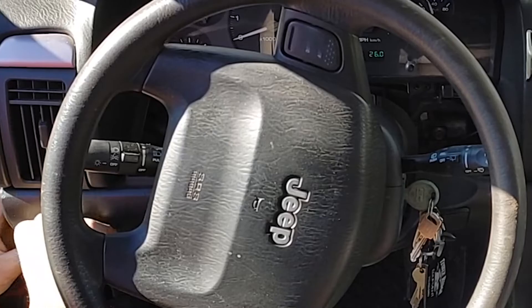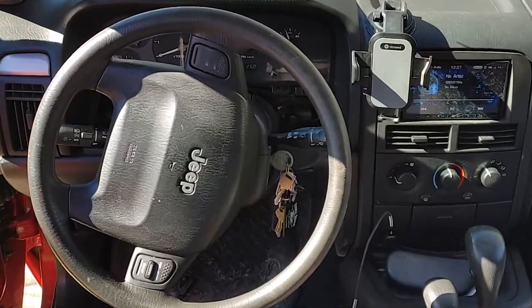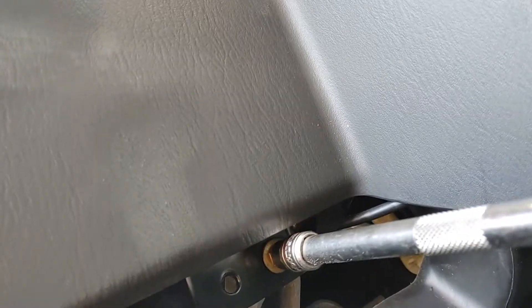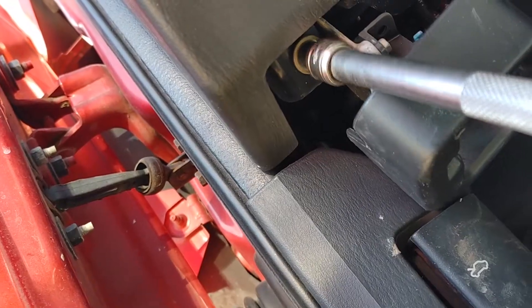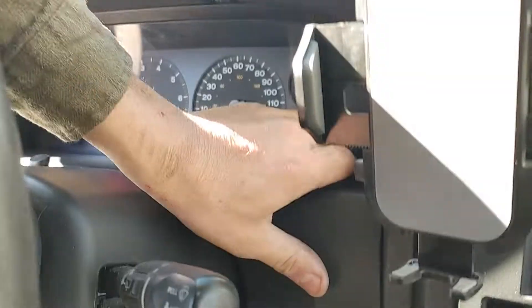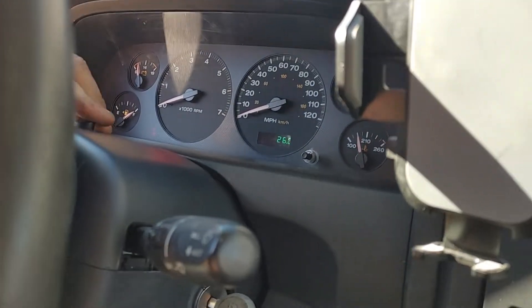Get up there, push it in - those snaps on that side, and up in the top side corner on the door side. These bottom screws back in there, large screws. Jam that back up, push it back on.